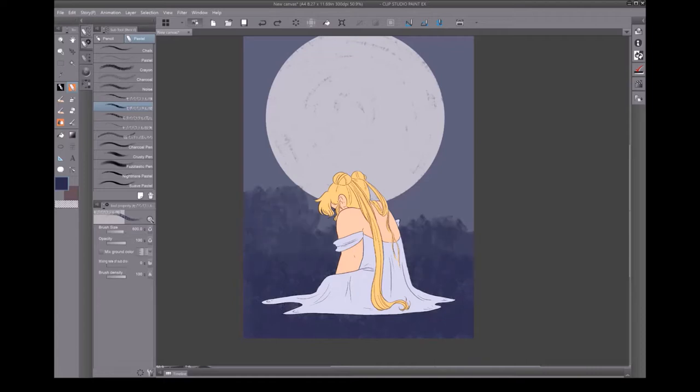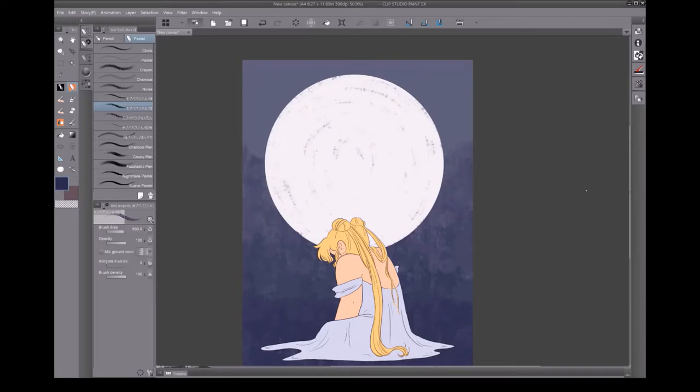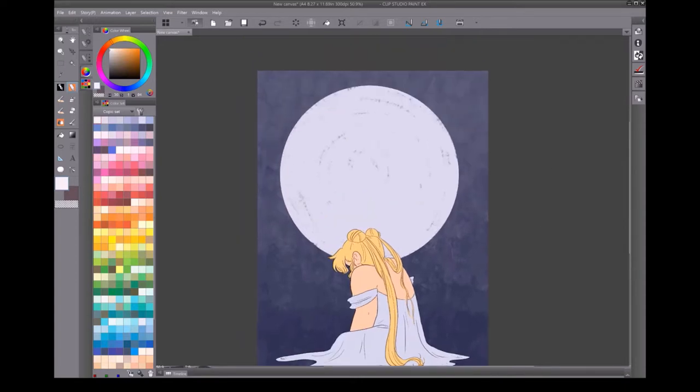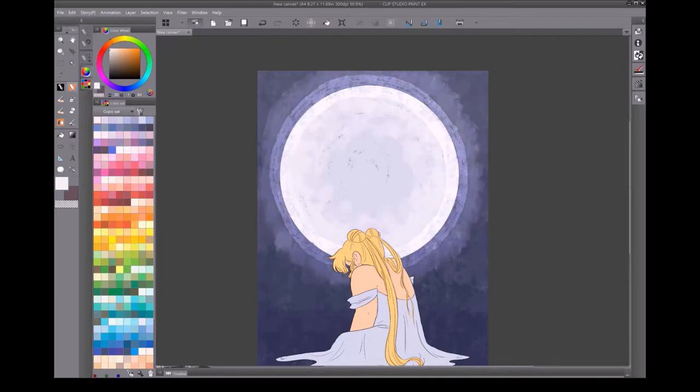Finishing up the flats, going in with a darker color to make the background more interesting, and turning up the opacity on the moon again. I'll change the color of it here in a second, because I want to be able to make it look like it's glowing. I started out on the glow with my standard shading brush and was going to blend out that glow, but I changed my mind and decided that I like the rougher texture better.